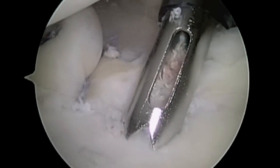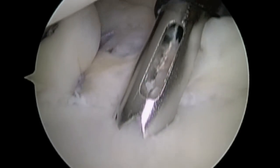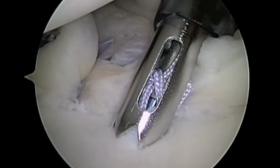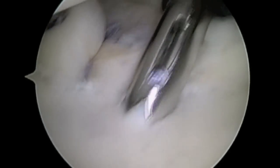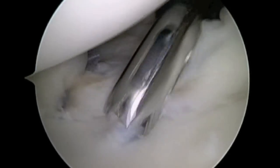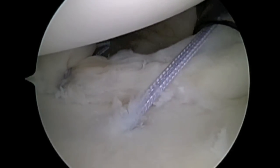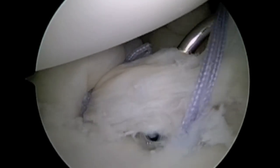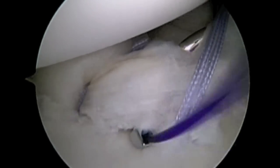A third anchor is being placed. In a typical Bankart reconstruction, three anchors are used. For larger tears, additional anchors may be used. The process is then repeated for the third anchor.